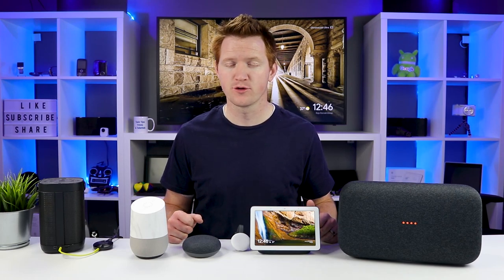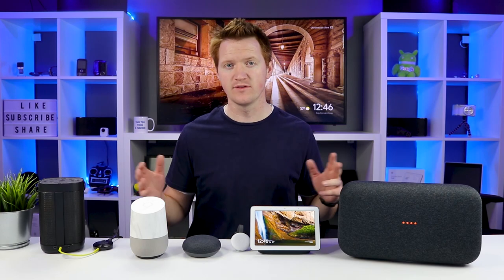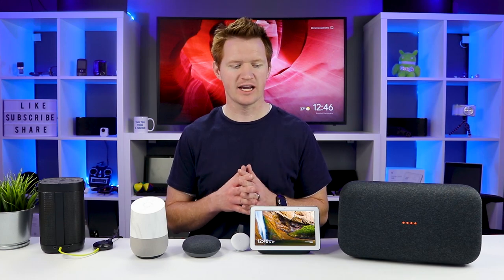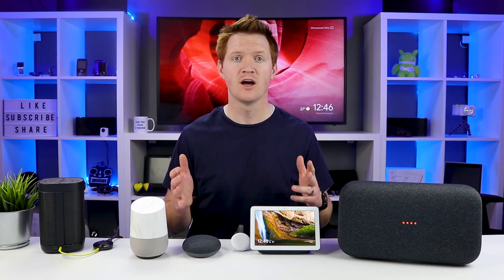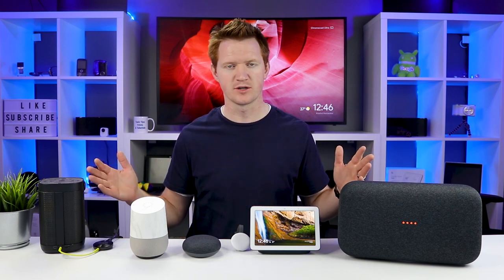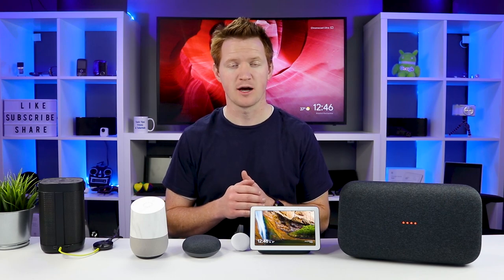Now that we have our home audio group set up, you can go to any music application that supports casting and cast to all of the speakers at one time. But I like to cast via voice so I can just activate one of my Google Assistants and play a song throughout the whole home. Here are some commands you need to know: activate your Google Home and say 'play whatever song you want on Home Audio Group,' and it will cast to all of those speakers. You can also change the volume by voice, and you'll see it pop up on the TV as well.